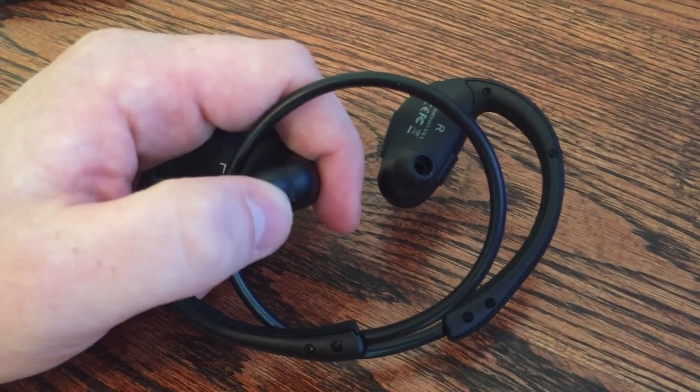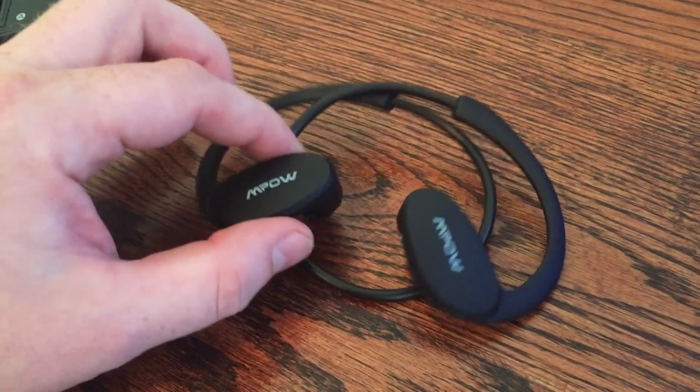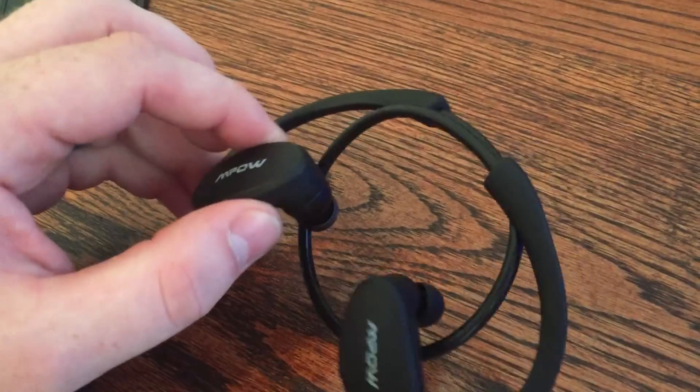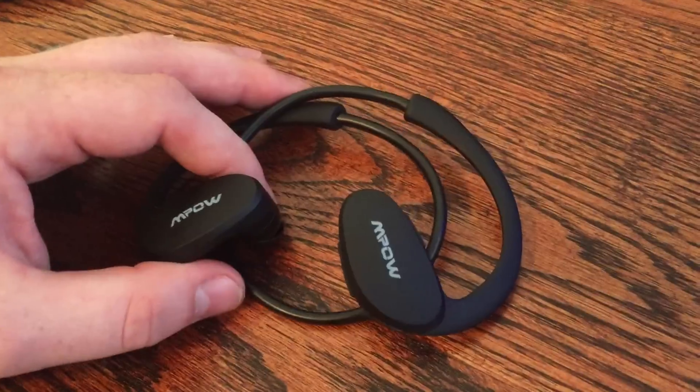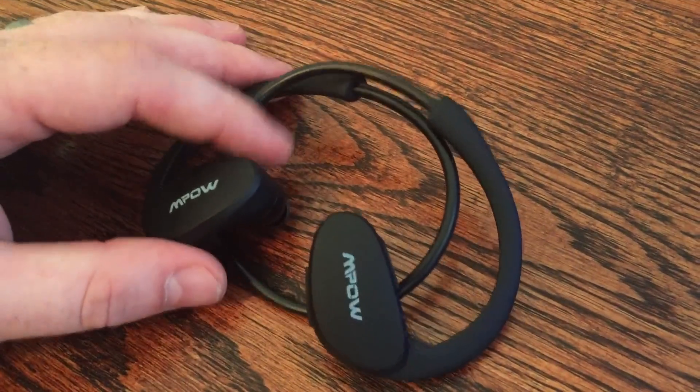They're real comfortable. I've run a couple miles with them so far and really enjoying them. They're light, so they don't really get stressful or make my ears tired as I run. So it's pretty cool so far.